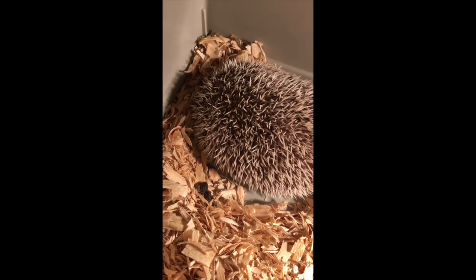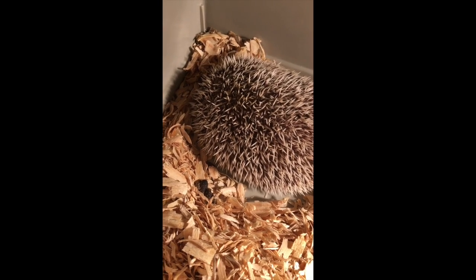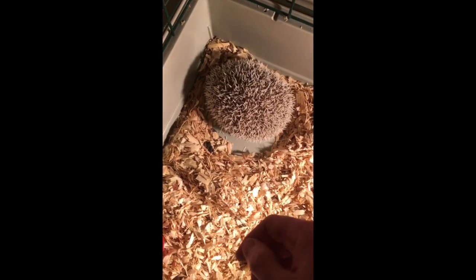Hey, how are you going? Wake up! As you can see, the hedgehog cage is very dirty. It's definitely time for a bath.